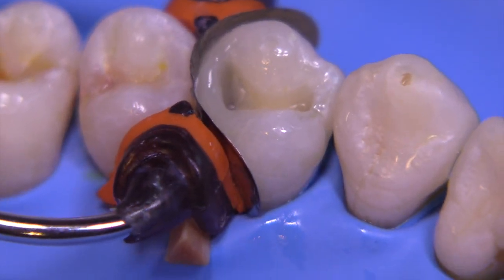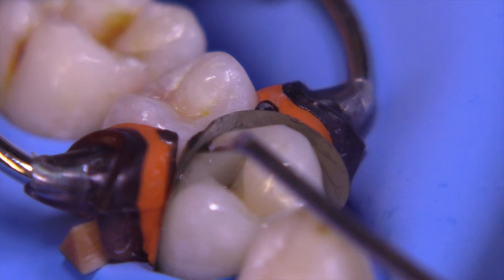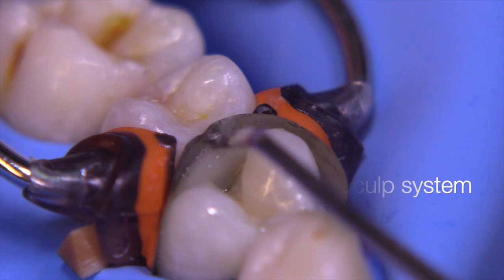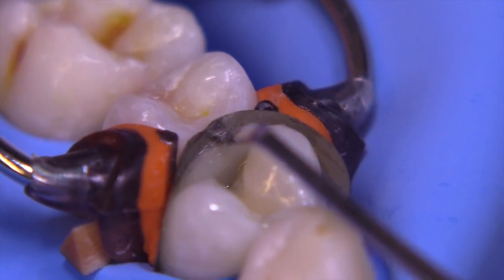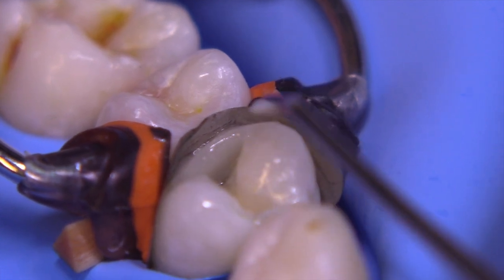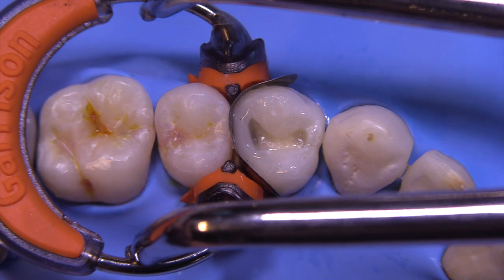Another important step is to use the IPC to push the composite back away from the band near the adjacent tooth so that you create an occlusal embrasure. We'll go ahead and light cure for the appropriate amount of time, and at this point we're going to remove the ring, matrix band, and wedge assembly.